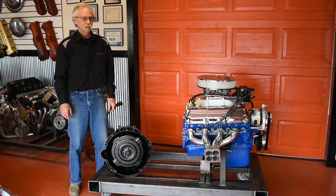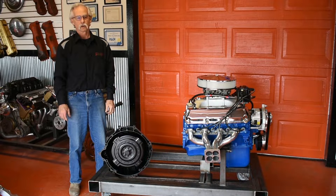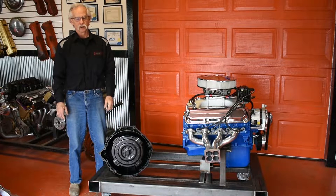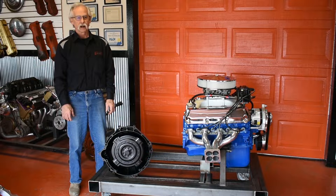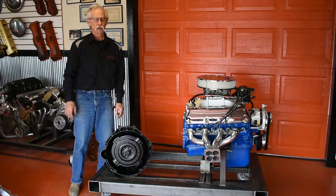We're here at Benson Speed Gems today talking about this newest kit we just came out with. We've been working on this one for a really long time. The way they designed Ford motors, this was a really tough one to do. This one and the small block are going to be the same style, the same design.